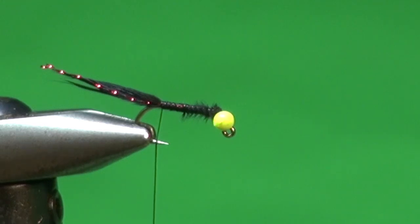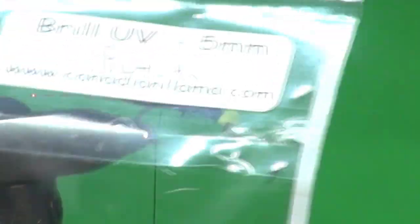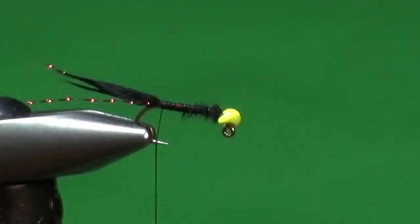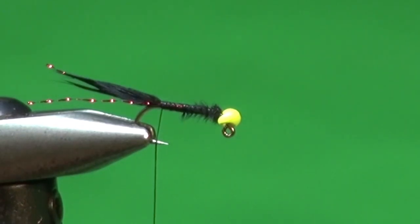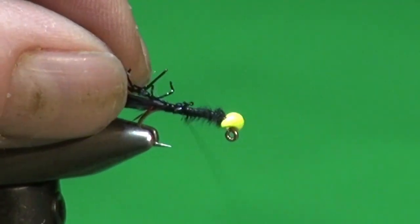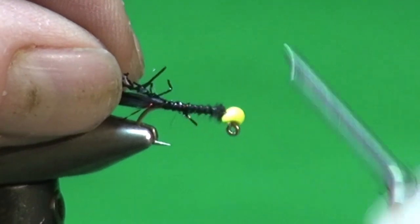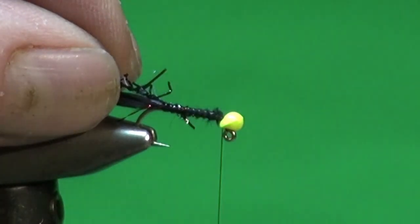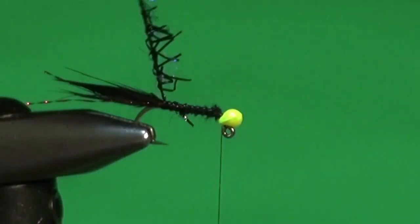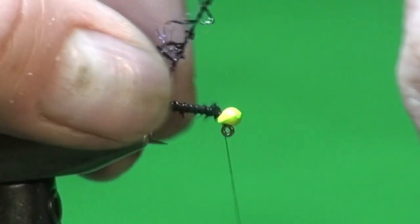For the body, Todd originally used a product called Vampire Chenille that he got in England — that's where the fly got its name, the Vampire Leech. I'm going to use some Brill 5mm in black — it's a UV black with black and blue, a really great color for this fly and pretty close to what Todd used. I'm going to expose the core a little bit, tie that in, and move the thread right up to the back of the bead.